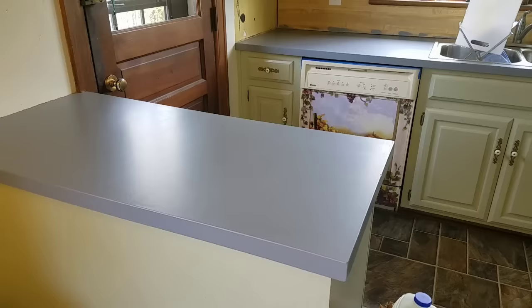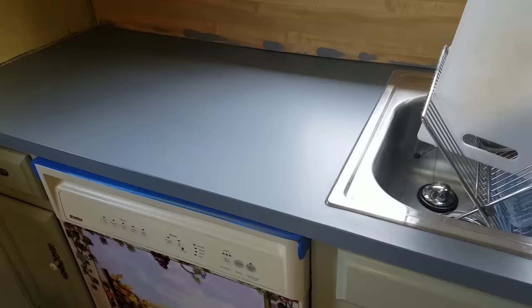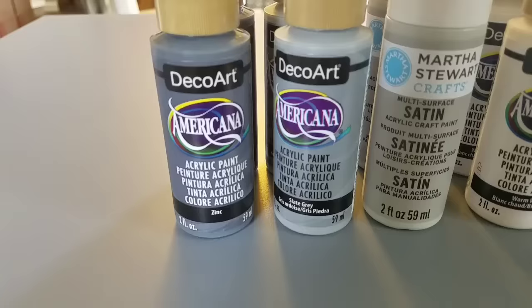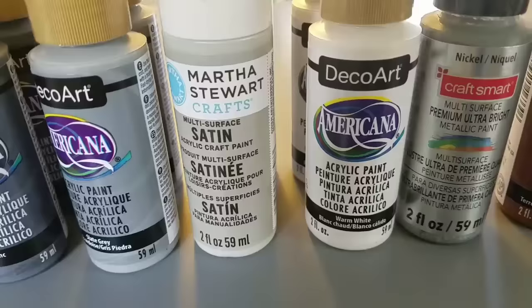Here we are the next morning — the countertops are nice and dry and ready to start the fun part of the painting process. Everything is nice and smooth, it already looks like a different kitchen, and I'm starting to have a seamless countertop in the corner. These are the acrylic paints I bought at Michaels to give my countertops a slate look: zinc slate gray, a light gray from Martha Stewart, a warm white which I ended up not using, a metallic silver nickel color, and a burnt sienna.